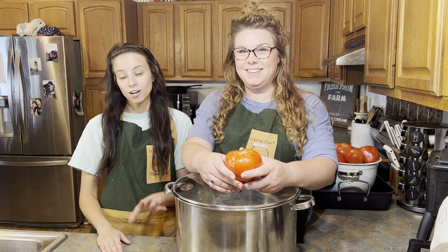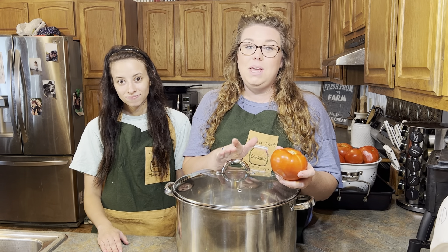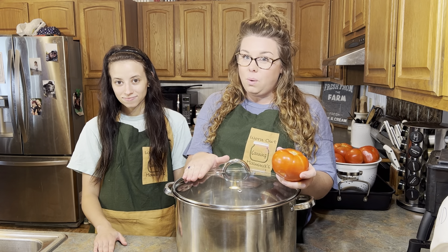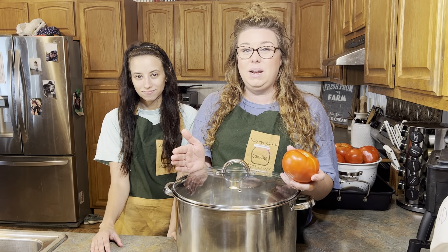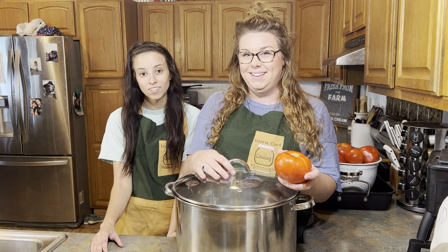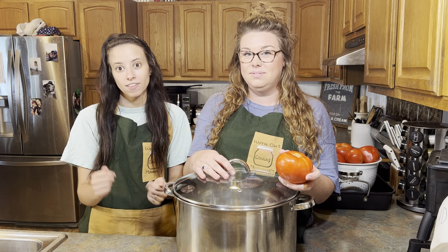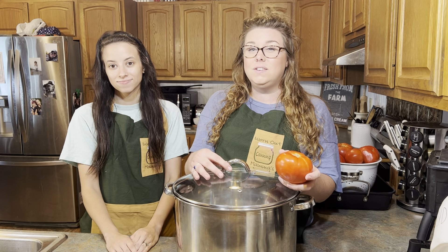Now let's talk about the different processes and products that we use to get our tomatoes ready for canning. The first process we're going to talk about is blanching. This is a process that personally we do not use until we do salsa or stewed tomatoes, but you can do it for juice, sauce, and just about anything else. You're going to get a boiling pot of water, drop about five or six tomatoes at a time, let them sit for anywhere from 30 seconds to a minute, then transfer them to a cold ice water bath. That's going to cause the skin to split so you can get the skins off really easily. After that, if you're making tomato juice or tomato sauce, you're also going to want to get those seeds out.